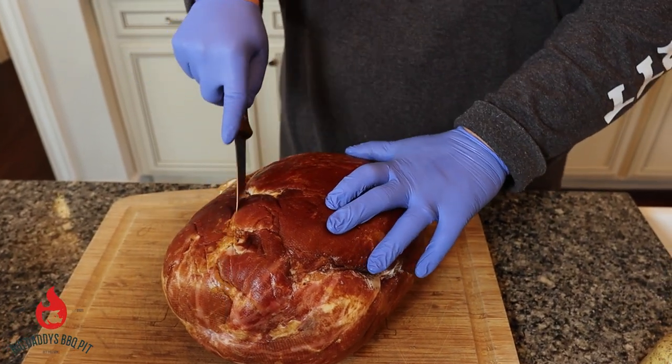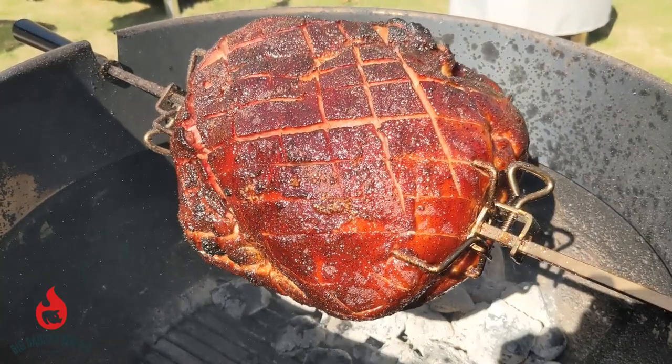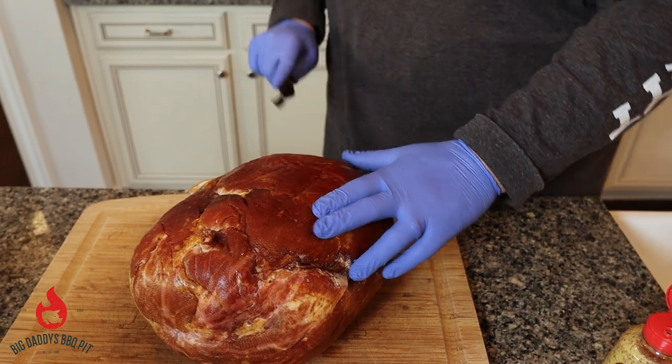We're only going to be shooting for about 155 on this today. It's fully cooked. We'll be cooking on a rotisserie on the Weber kettle, running on some Jealous Devil extra large briquettes.